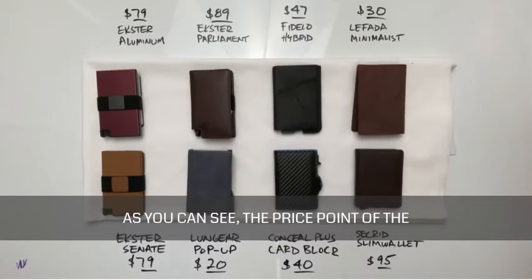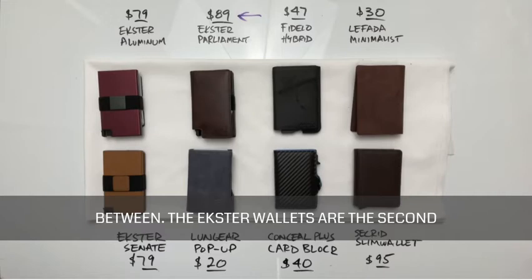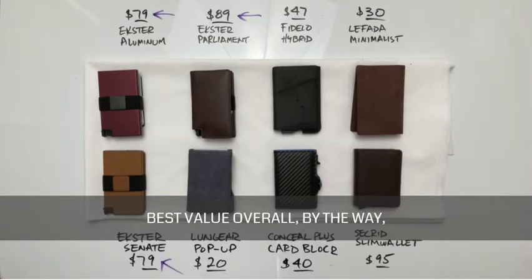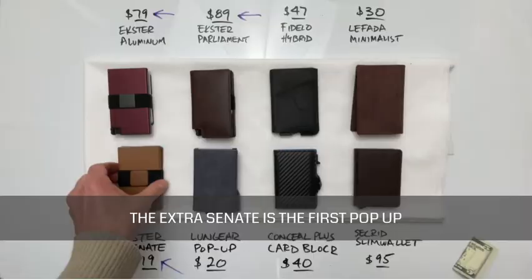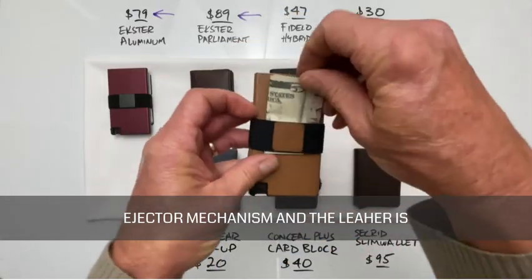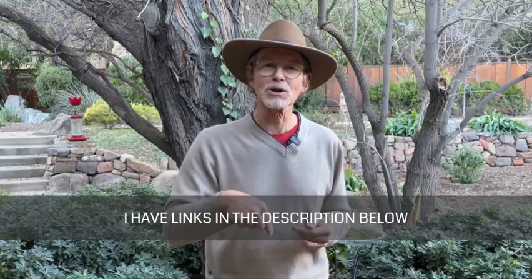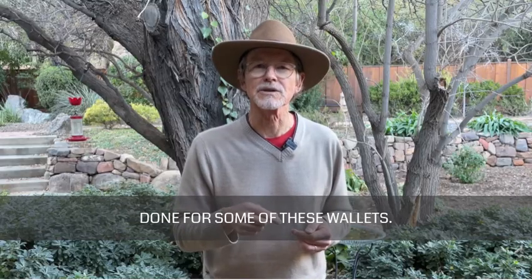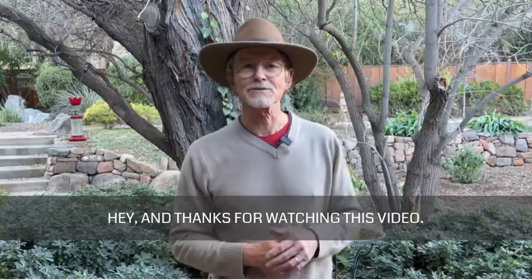As you can see, the price points of the rest of the wallets fall somewhere in between. The Exter wallets are the second most expensive, and I think they're the best value overall. By the way, Exter is not sponsoring this video — I just like Exter. The Exter Senate is the first pop-up ejector wallet I ever bought, and the ejector mechanism is still holding up well after several years. I have links in the description below for the individual reviews I've done for some of these wallets, so definitely check them out. Thanks for watching.